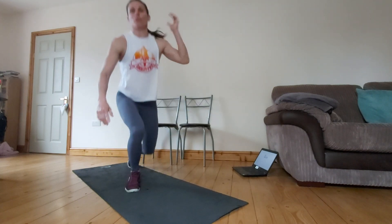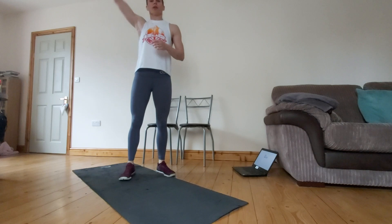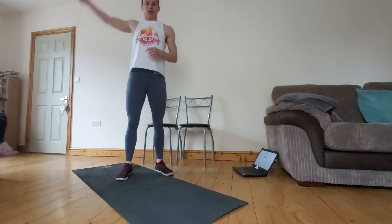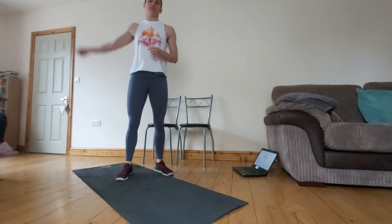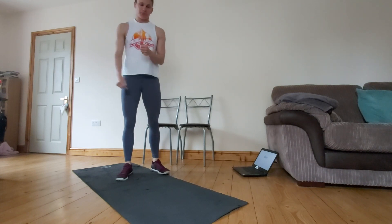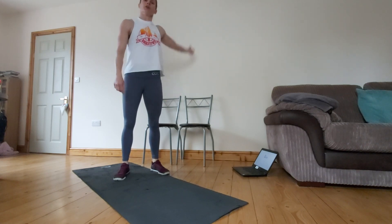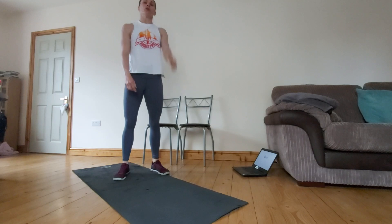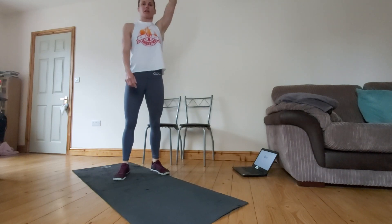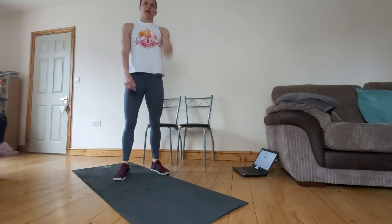Nice work guys. And then one more time through — back to forward arm circles. 1, 2, 3, 4, 5, 6, 7, 8, 9 and 10. And last 10 on this side, your left side. 1, 2, 3, 4, 5, 6, 7, 8, 9 and 10.